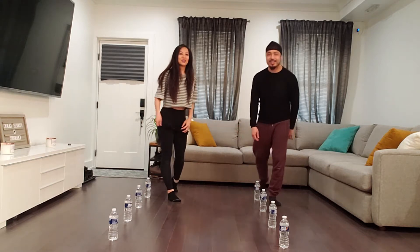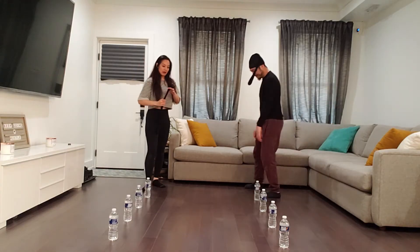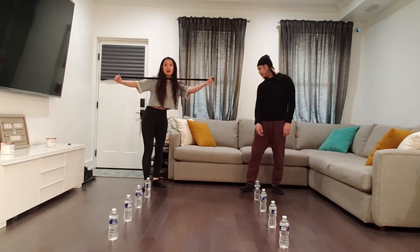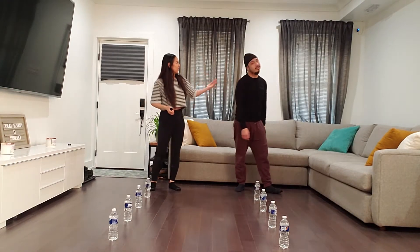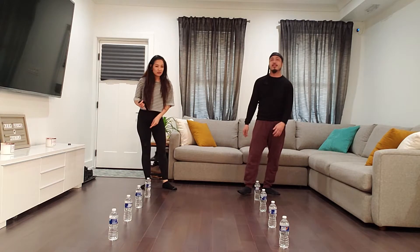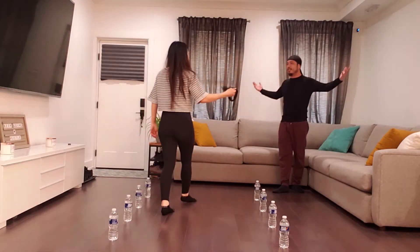Hey, what's up y'all! So today we are playing head swing. The object of the game is we have this golf ball that's in a clean stocking on your head, and you have to knock over the water bottle. Whoever gets it the fastest — last one wins. Sounds easy enough!